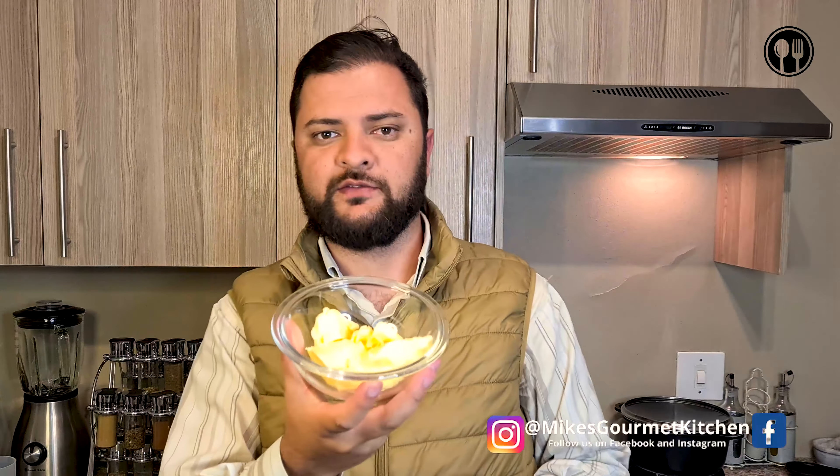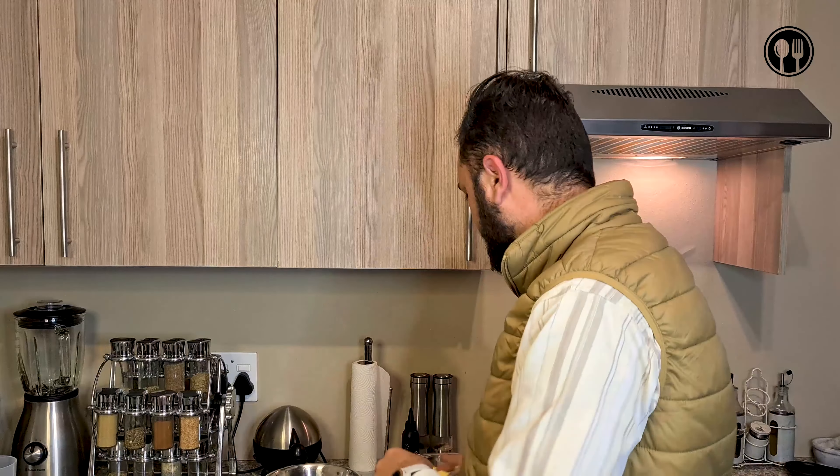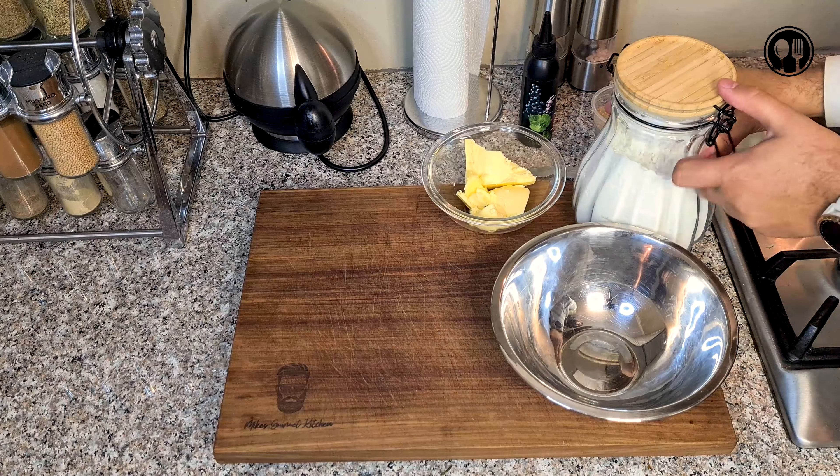First up, we're going to need about 90 grams of cake wheat flour — add that to our bowl — and also about three tablespoons of some nice butter. You can use salted butter or unsalted. The recipe does require a pinch of salt, but if you're using salted butter there's no need to add extra salt.